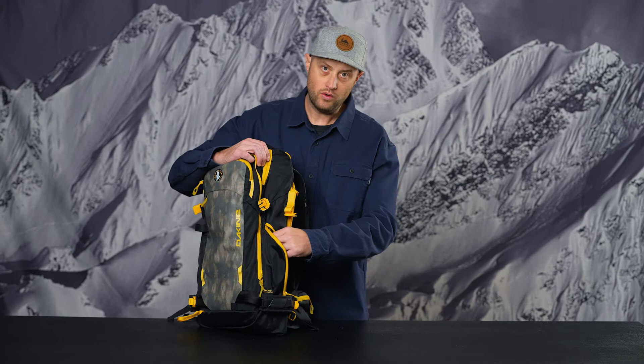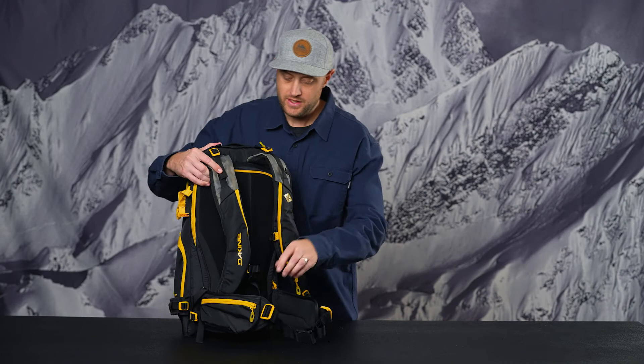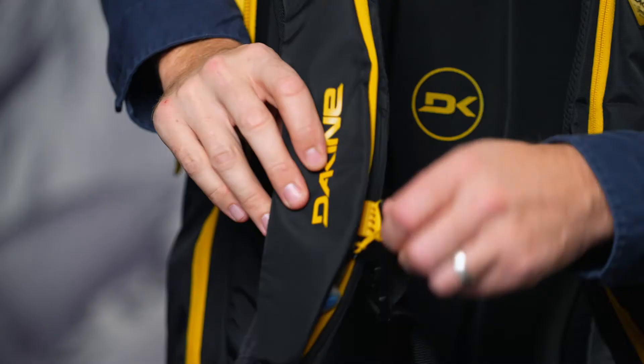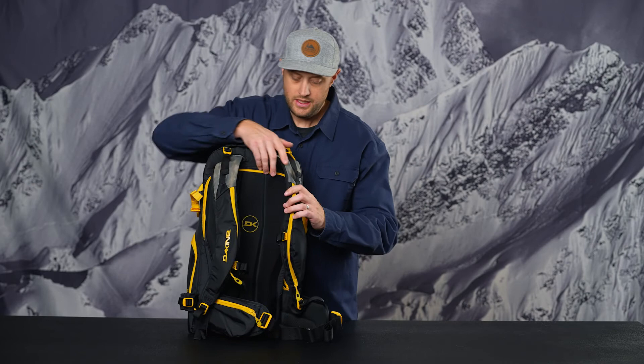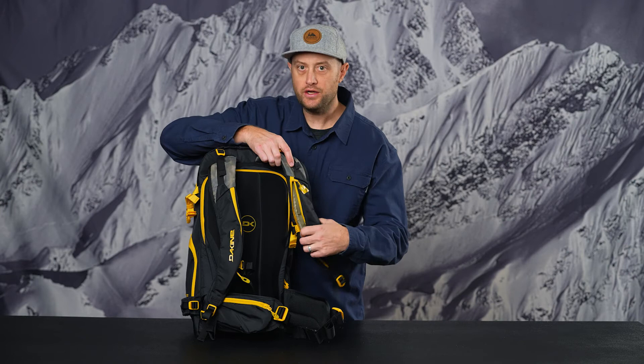Moving around to the waist belt and back panel, there's a hip waist belt pocket — great for quick-stash food or your phone. On the shoulder straps, we have two zippered pockets. The right zippered pocket is insulated for hydration, and the left zippered pocket is great for your radio setup. They're both insulated with the same volume, so you can run the radio or hydration on either side.